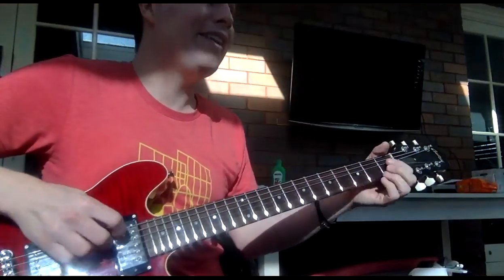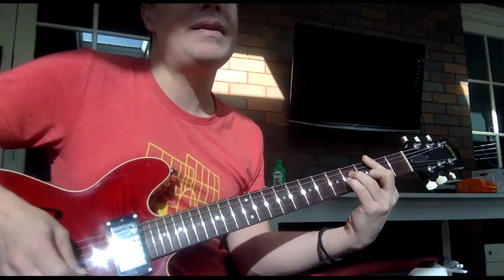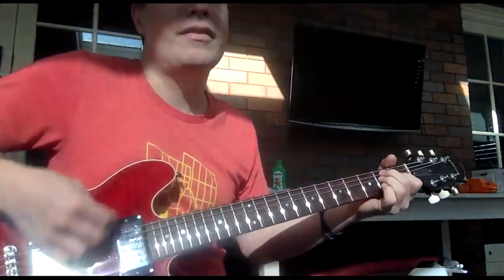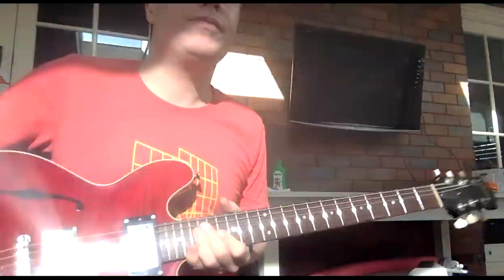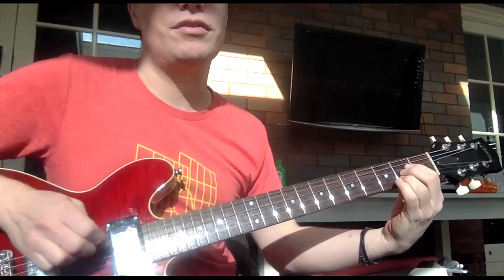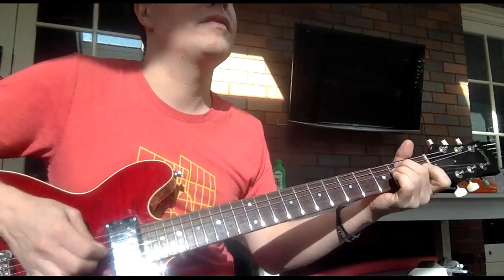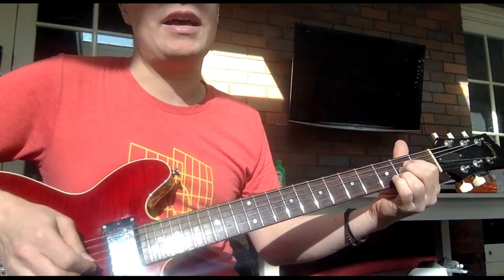That's the simple way — it's not really simple, but: A, B minor, E, A, F sharp minor, B7. Then the harder way, you put that little one there. That sounds pretty cool, right? What I'm doing there is down up, down up, down up.